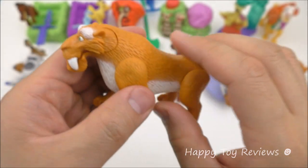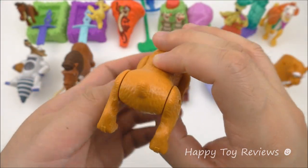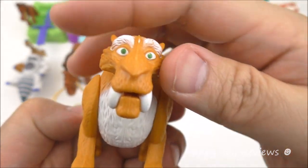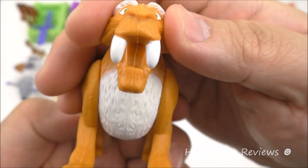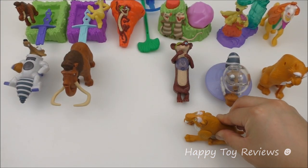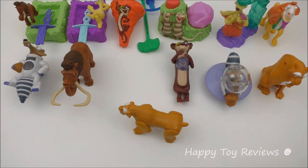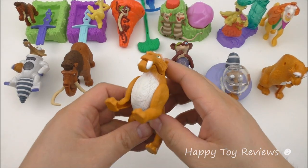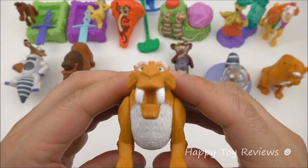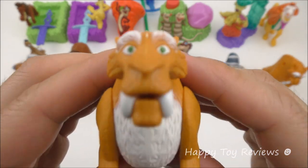Toy number nine is Diego — there's our saber-tooth tiger, and he looks amazing. You can see he actually opens his mouth. All you have to do is push down on him, and as you push down on his back legs, his mouth actually opens and then he lunges at you.